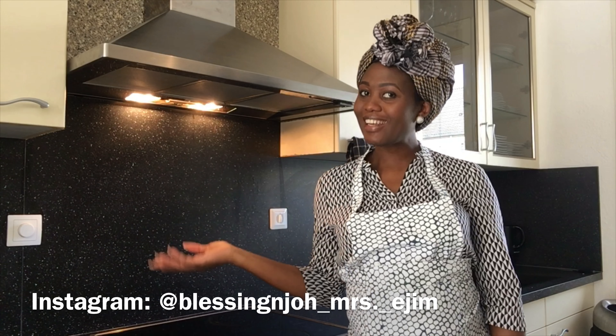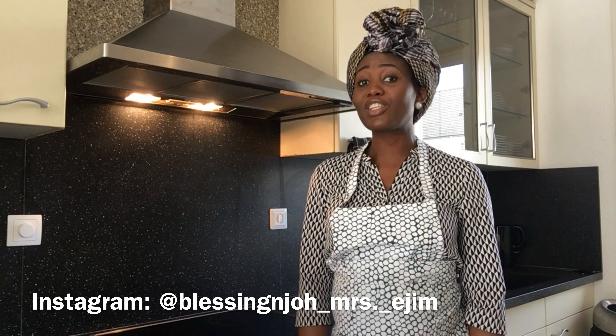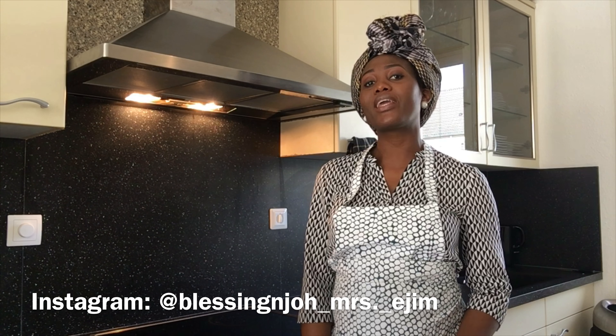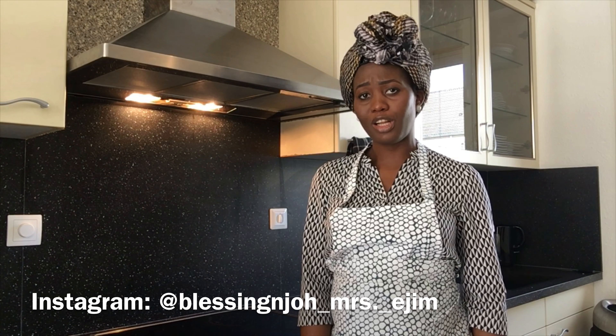Hello everybody, welcome to my kitchen. My name is Blessing and today I would like to show you the simplest, most straightforward way to cook Nigerian party jollof rice. If you're from Nigeria then you've probably heard the saying that if jollof rice doesn't get burnt then it is not jollof rice. Well today I am here to squash that saying, because you actually can achieve the perfect Nigerian party jollof rice without getting it burnt.